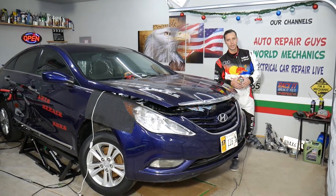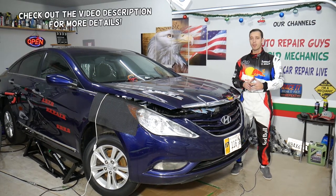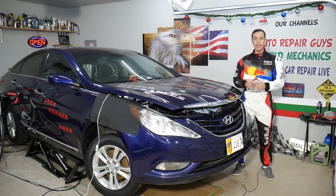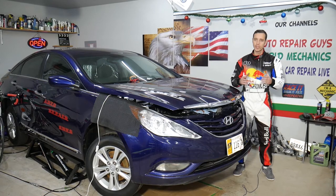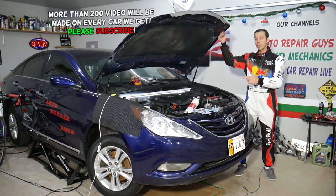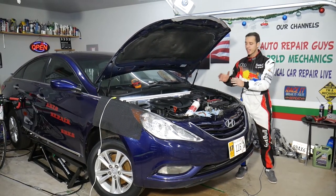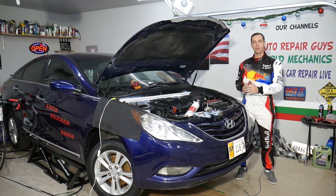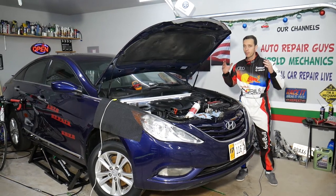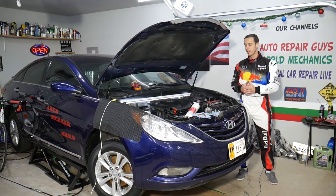Hey guys, welcome back to Auto Repair Guys. Thank you for watching and subscribing. Today's video will be super helpful if you have a Hyundai vehicle between 2010 and 2020 with direct fuel injection. If you have a noise, rattle, or knocking coming from the top of the engine — from the valve cover, mostly on the top right side — we're going to explain what can cause that. If you don't fix it on time, it can result in thousands of dollars in future repairs. That same design has been used in multiple Hyundais: Sonata, Elantra, Accent, Santa Fe, Tucson, and many more.